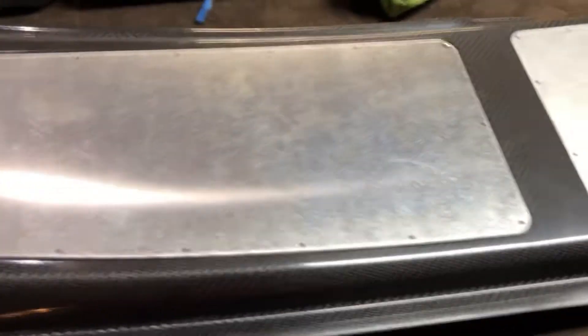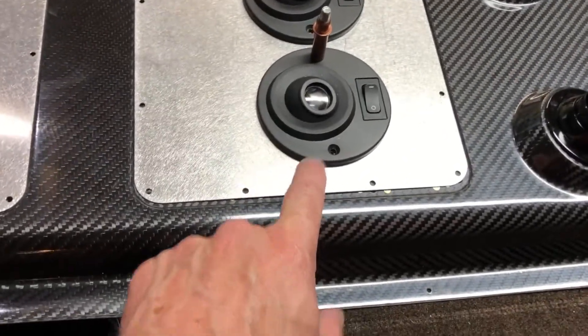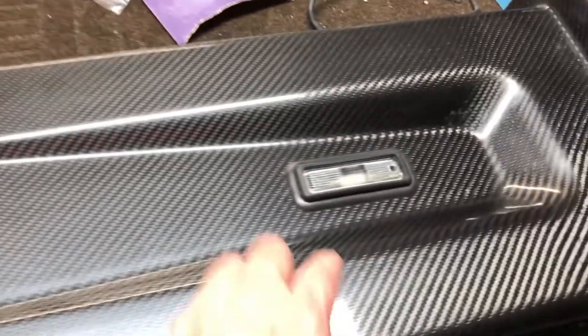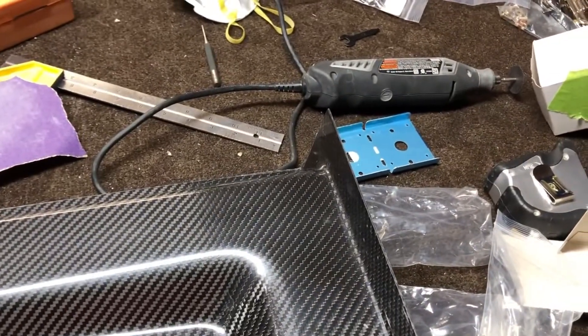Anyway, I figured I'd show you that. To do these, I just basically made a little cardboard template that would fit over the back of these, and then cut out the metal. For the back one, it was pretty straightforward — just drew the shape on here and cut it out with my Dremel tool and filed it down to make it fit. I'm pretty happy with it.